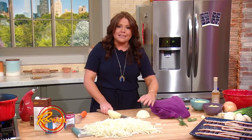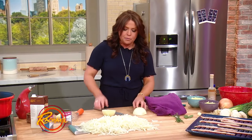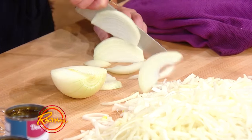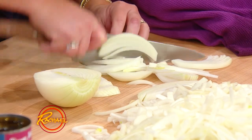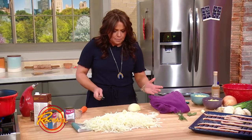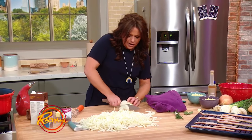Normally, if you slice an onion, you want to keep the slices all together and uniform and perfect, and you leave the root end on. When it comes to the soup, these are gonna cook way down, and I think it's much easier to cut both ends off the onion, cut it in half so that it's flat, and just run your knife through it.